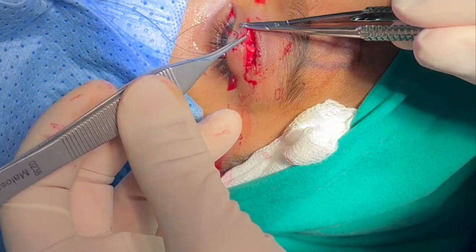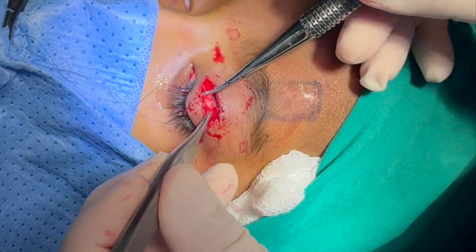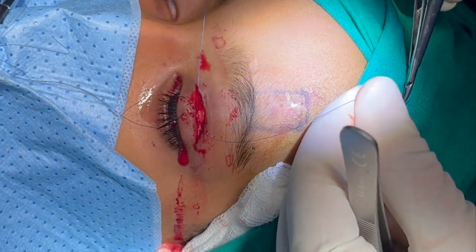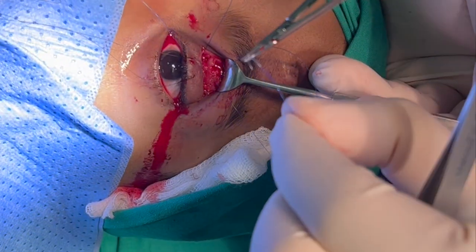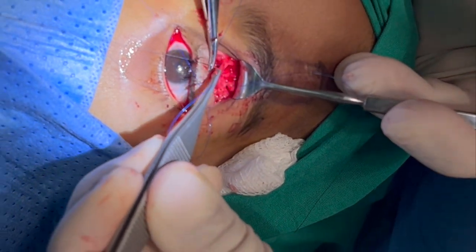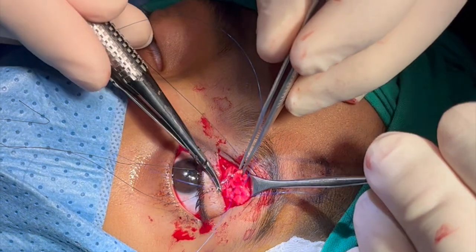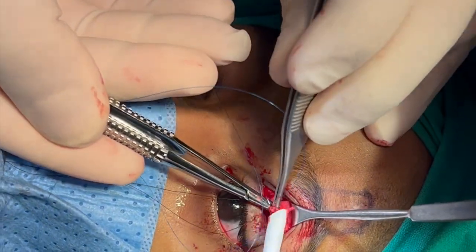5-0 Prolene sutures are passed through the tarsus partial thickness, and then through the levator muscle, and then through the frontalis muscle flap on the medial aspect of the flap.